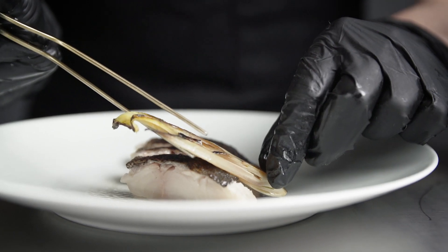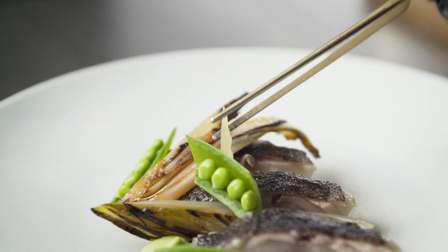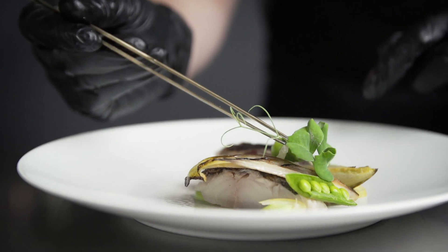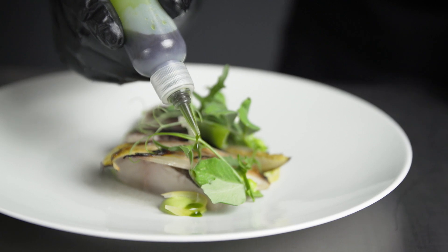I plated the black cod with charred endive, piped a little bit of fresh pea puree, some fresh snap peas, and then finished with foraged melon that has been fermented for six months and preserved in elderflower syrup. I garnished the plate with some pea tendrils, pea flowers, some wild arugula, and then finished with fresh fennel oil.